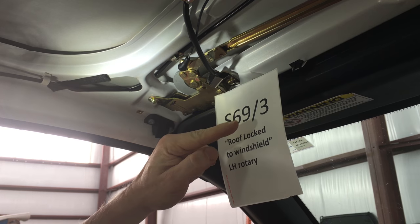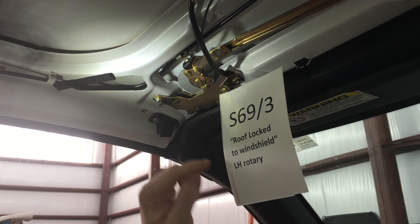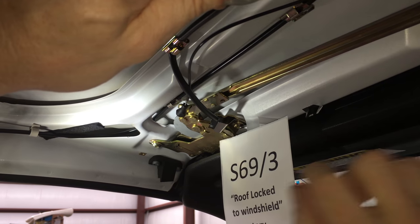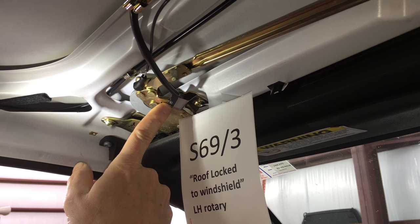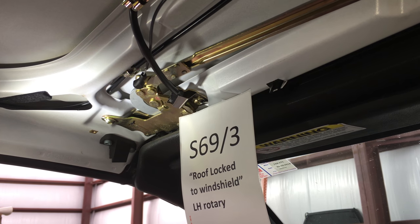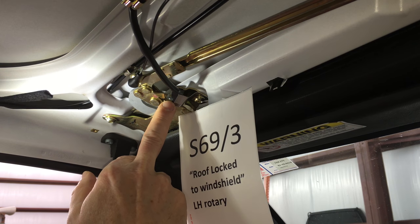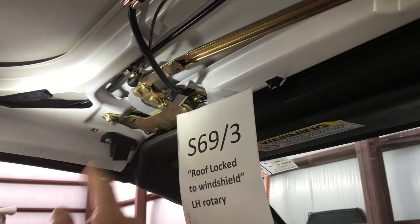SLK switch S69/3 is the left side brother or sister of S69/2, which is on the right side. It's the roof locked to the windshield left rotary switch, meaning it gets triggered when the SLK roof latches in the front. You can do this by turning the latch with a six millimeter Allen wrench, and the switch gets clicked when the roof is latched. Two things that make these switches not work right: if you have model year 98 or 99 up to production of August 99, the bellows can become stiff. Best thing to do is buy a replacement from Mercedes or very carefully cut the boot around the spring and remove it.